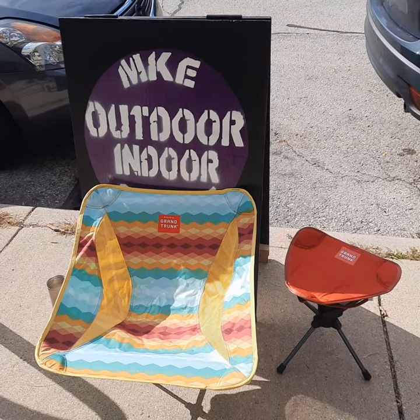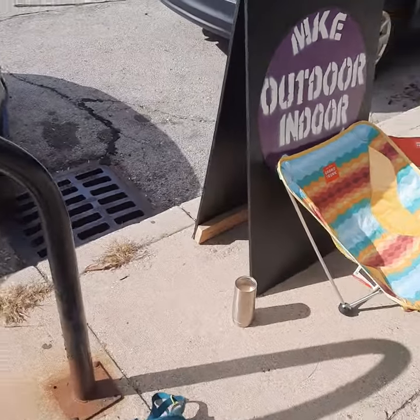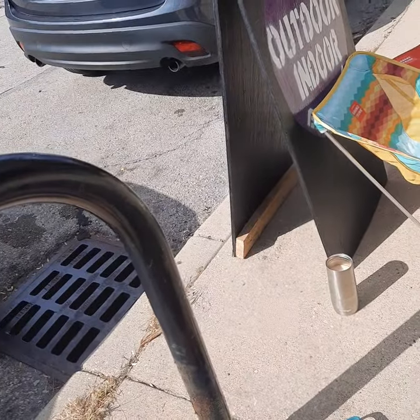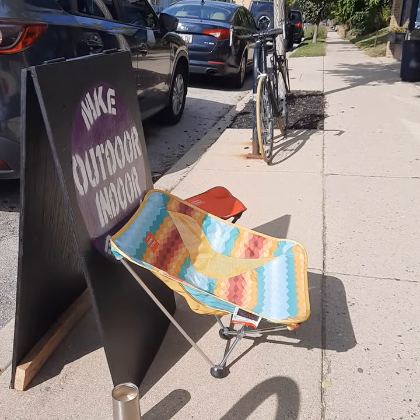Welcome to my first product review by MKE Outdoor Indoor Exchange. I always feel a little entitled if I were to write a review all by myself — maybe I don't value my opinion that much — but that's why I have you.